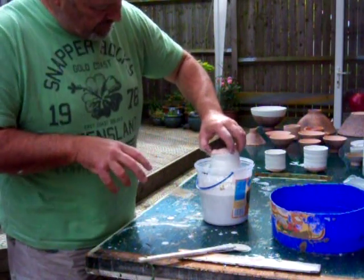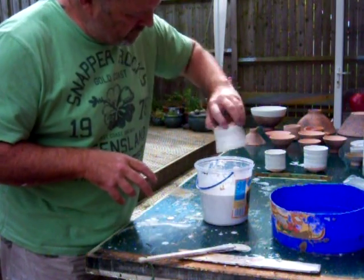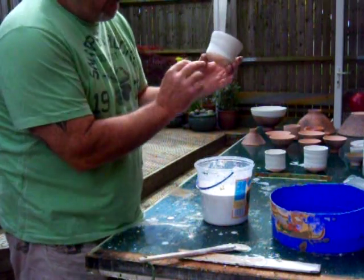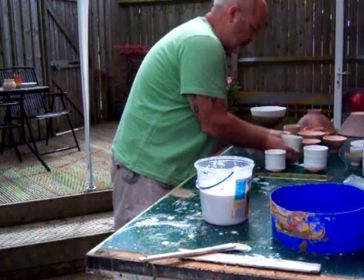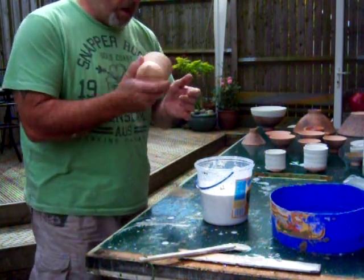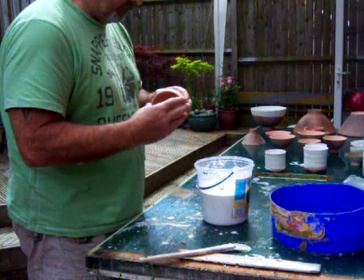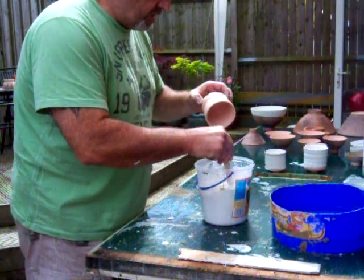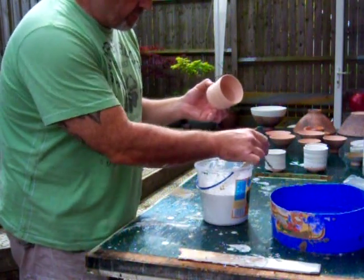Then you can grab it as it pushes itself back up out of the liquid — that one's taken. There are a few splashes on there but I'd quite like to leave that. I'd be interested to see what the glaze does on these grooves that I've put in when I threw it — see whether it breaks or not.